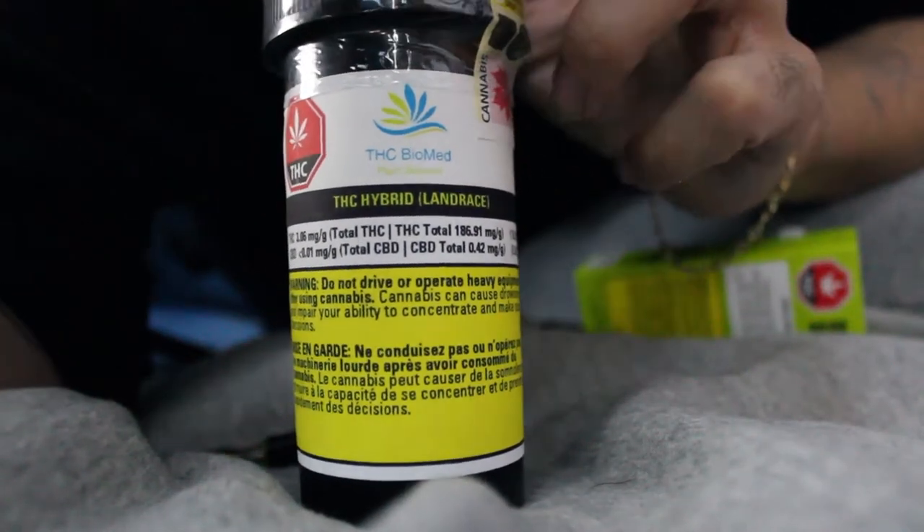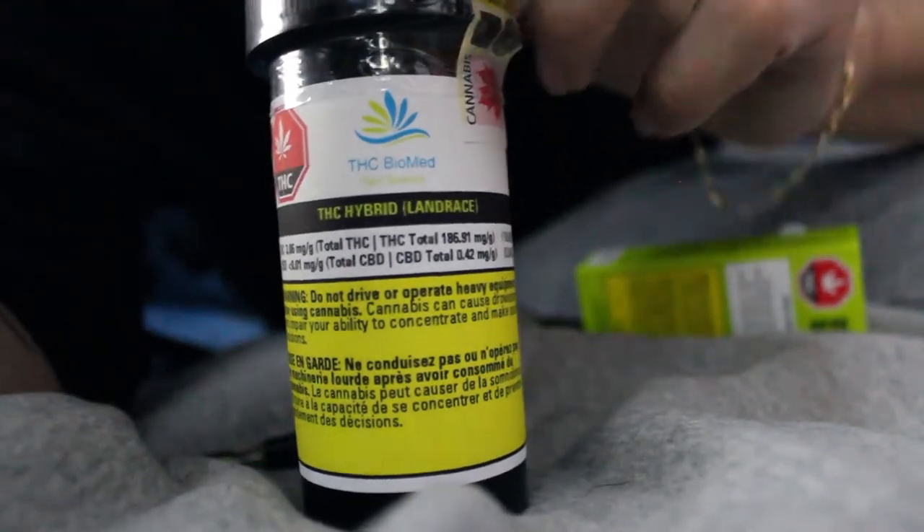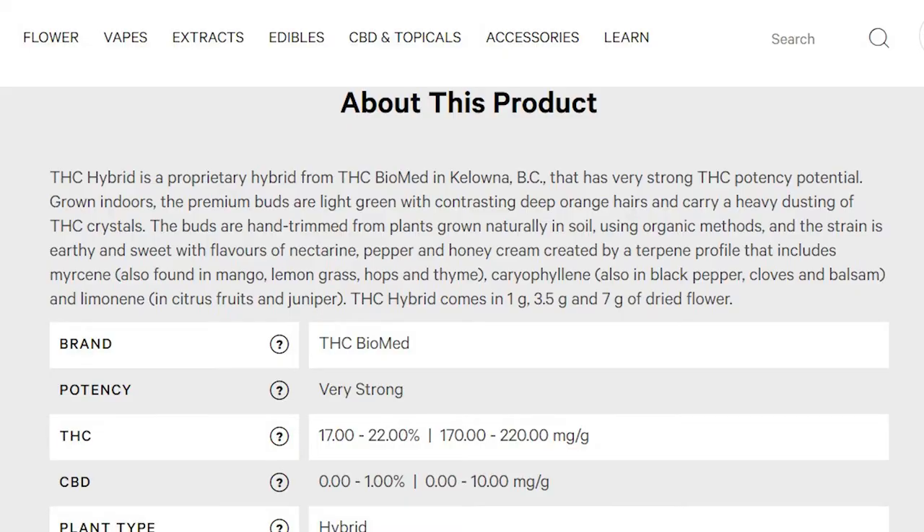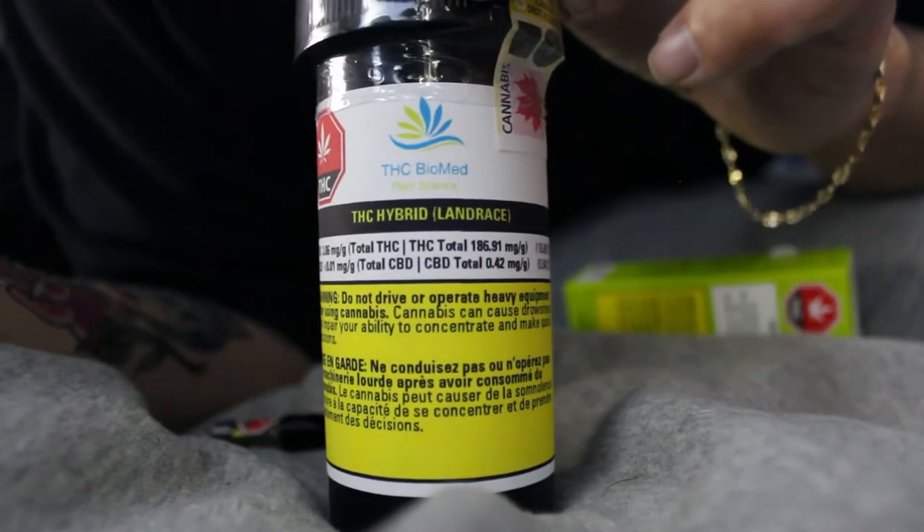It was $27 for a quarter, so you already know I had to go and pick up the quarter because we gotta try this flower. You should be seeing the info about this product on the screen right now. This is by the brand THC Biomed — I haven't had any flower or any products from them before.